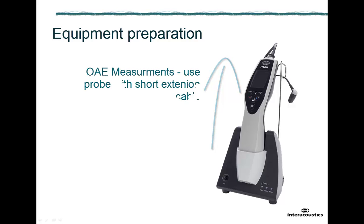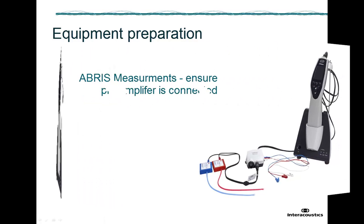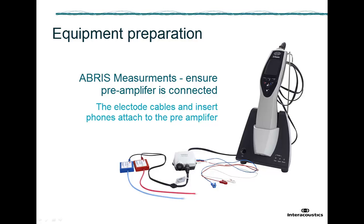For distortion product and transient-evoked otoacoustic emission measurements, it is recommended to use the probe with the short extension cable connected to the unit. For the ABRIS measurement, the preamplifier must be connected to the Titan unit. The electrode cables and transducers for right and left ear must then be attached to the preamplifier.